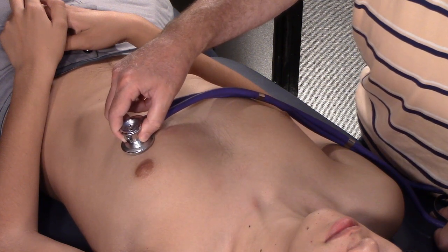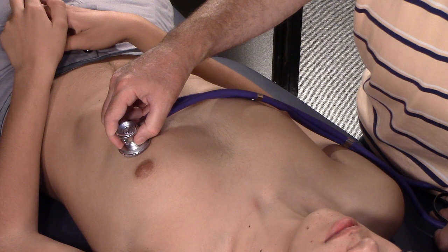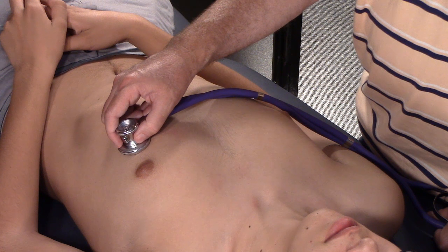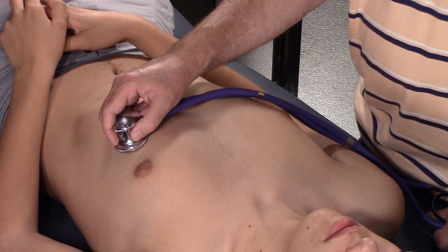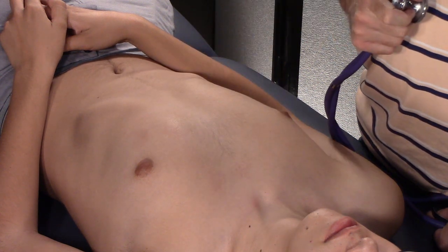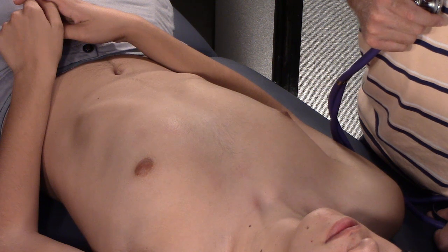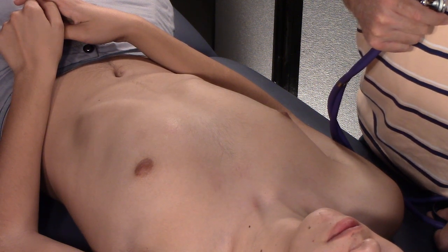If you want to hear the apical area better, put the patient in the left lateral decubitus position — roll them about 45 degrees (not 90) onto their left side and listen. If you want to accentuate the aortic or pulmonic valve, sit the patient up, have them lean forward, take a breath, blow the air out, and lean forward with their head down. That brings the base of the heart closer to the chest wall so you can hear those regions much better. Those are the two positions you need to know.